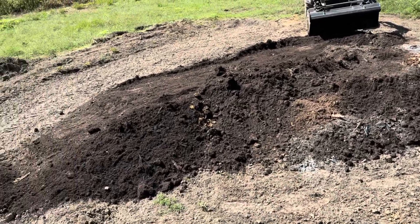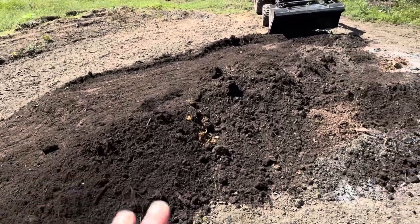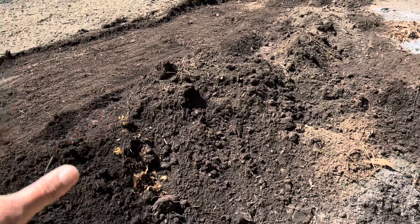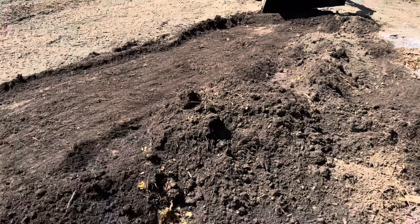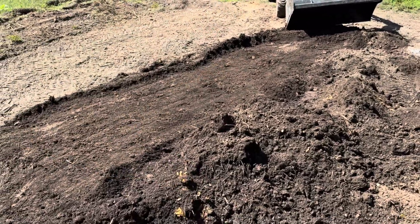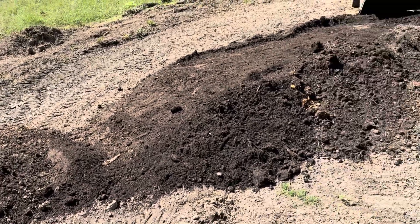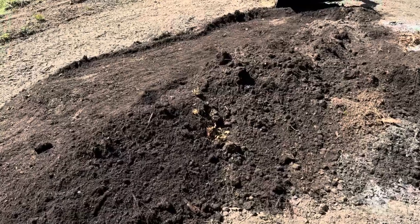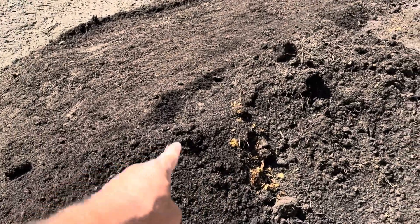Maybe another type of green, maybe some spinach. This pile — I pushed all these corn stalks up into a pile. If you go back and see my other video, I just pushed it all back up into a pile, it was this big green gob. Once it started composting down, I processed some chickens and put 36 chickens in this pile. I just busted this pile apart and I don't see any remnants of them yet.